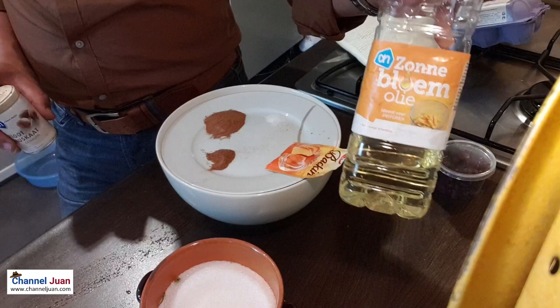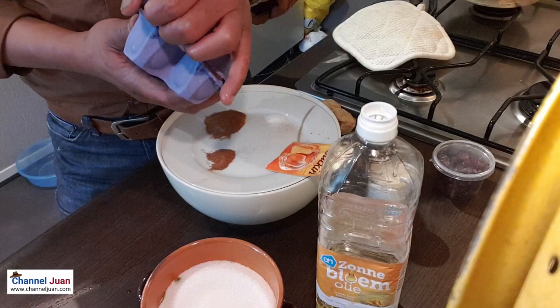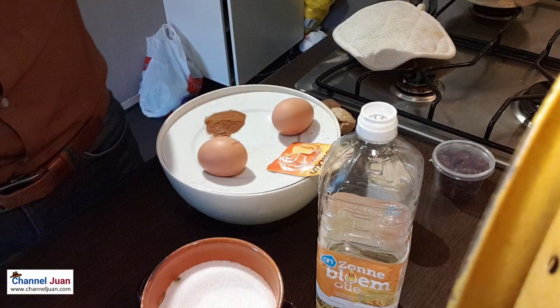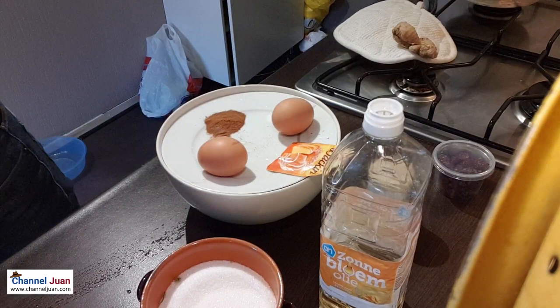We will also be needing melted butter, but instead of butter I'll be using vegetable oil. We'll be needing two eggs. I also forgot to mention we will need a teaspoon of ginger, and grated zucchini.